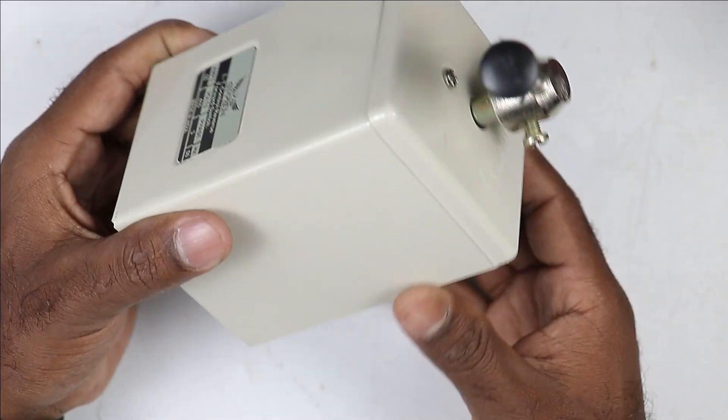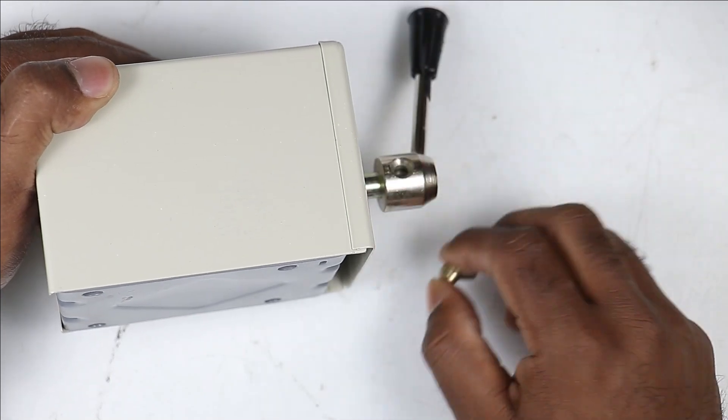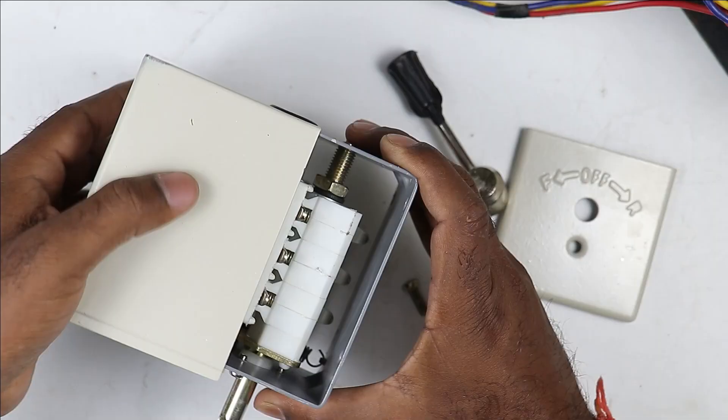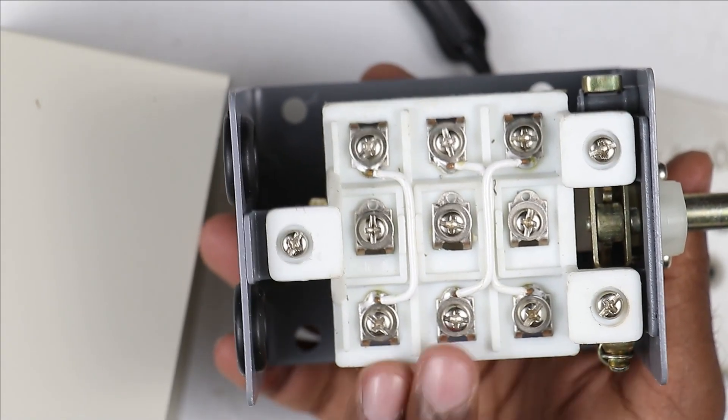Now to connect this drum switch we have to open the handle first. I'm opening this screw and then the handle will come out. Now we have to open this screw, and after opening the screw we have to remove this cover. There are a total of nine terminals in which we have to make connections.